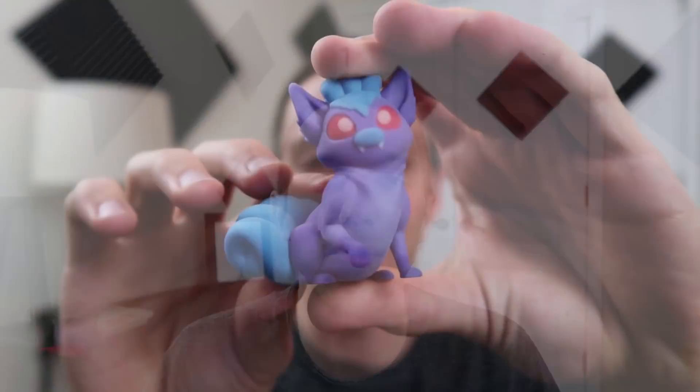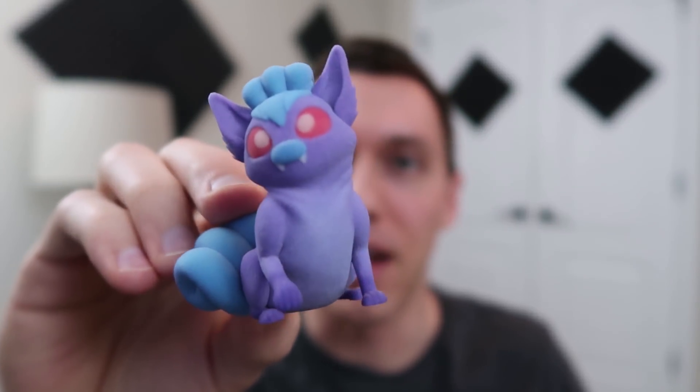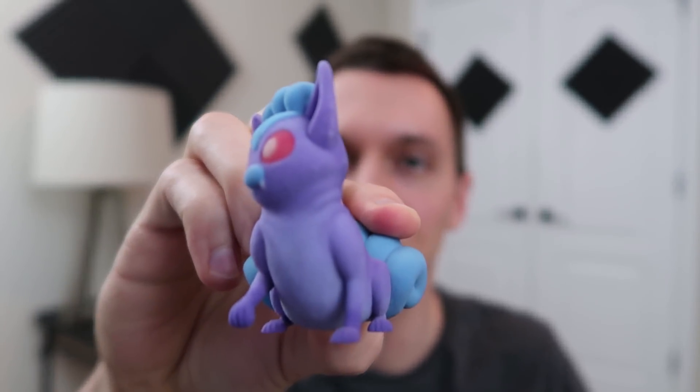Let me know what your new favorite feature is down in the comments below. And if you're new to my channel, check out my new series, 3D Fusions — it's a show where I take your suggestions for two different characters, fuse them together, and 3D print the results. Thank you for watching, guys, and have a great day.